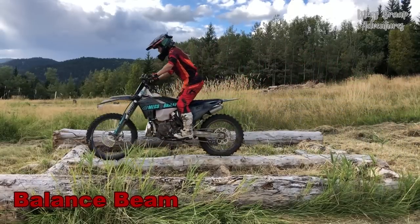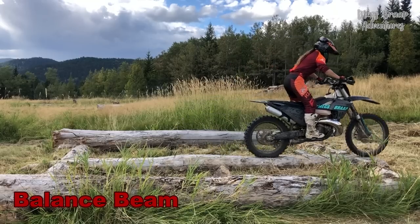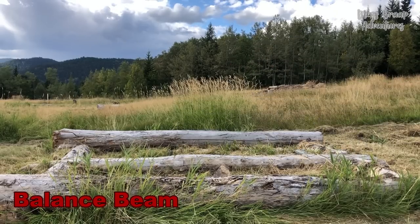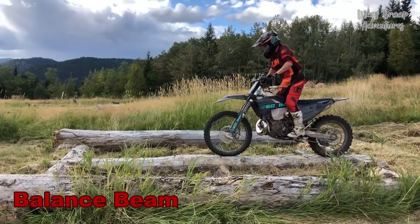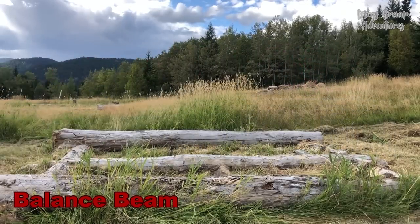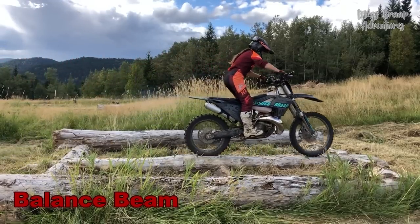Balance Beam: The balance beam drill is a fun and challenging way to build better balance. You can use logs, two by sixes, or even two by fours. I like to start out by just riding across, then you can up the difficulty by slowing it down or by stopping halfway through and then continuing on.